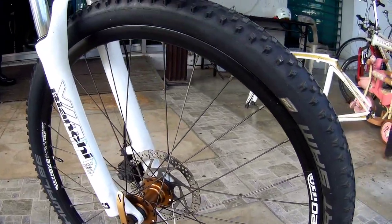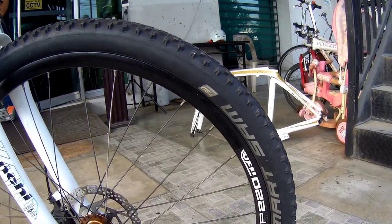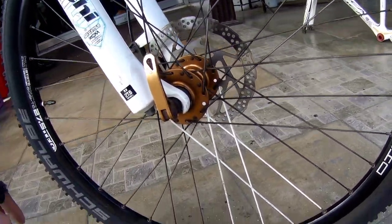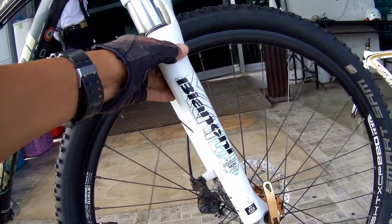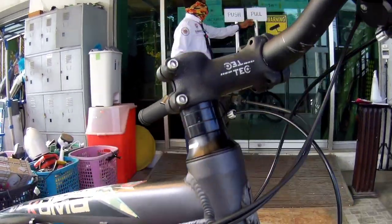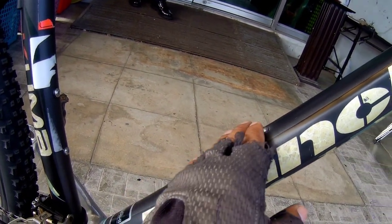Naka mechanical disc brake ito, mga kapadyak. Napakaganda ng rim. Ang gulong na ginamit dito ay Swalve. Napapansin ko lang, may design sya yung rayos nya. Aloy na yung rayos na nakalagay dito. Ang finish nya, medyo may kaliskis ng isda. Pero syempre matiba yan. Hindi sya smooth weld.